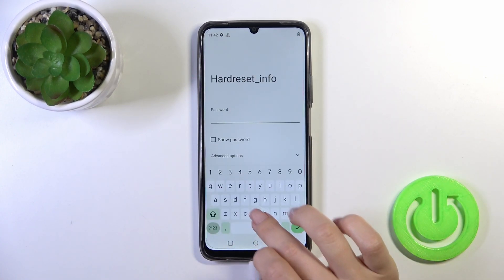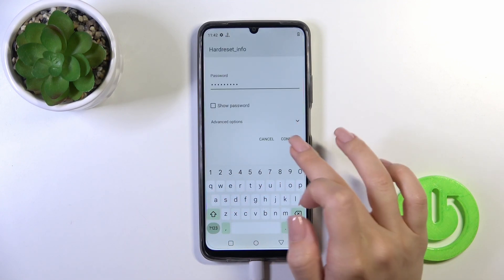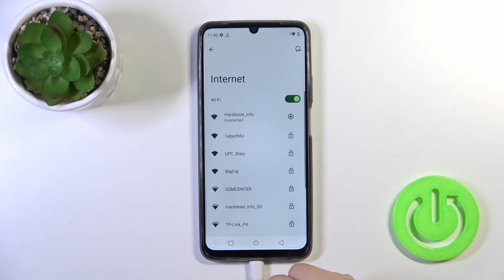Select one from the networks and here enter the password. After that just tap the Connect button and wait a couple of seconds. So now we can see that our device is successfully connected to this network.